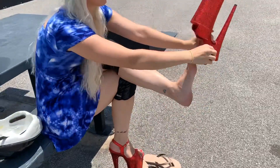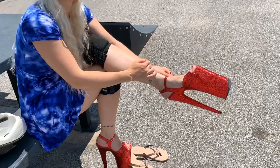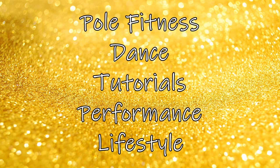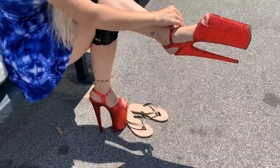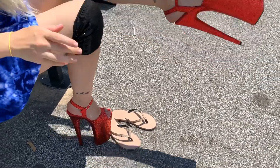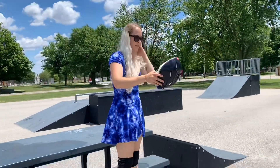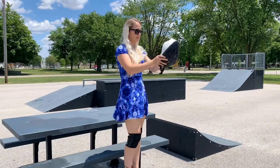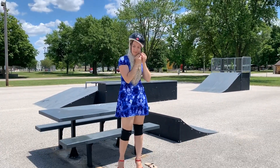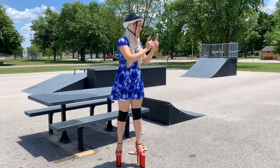It's really really hot. The seat is burning my butt. Now for the helmet. Let's go.